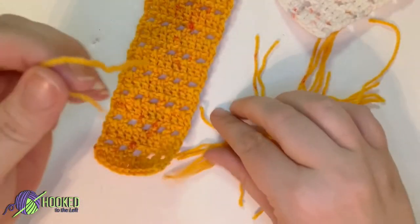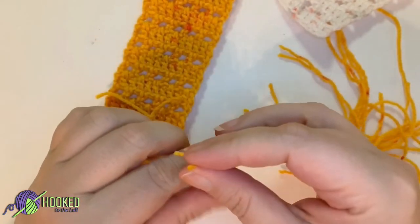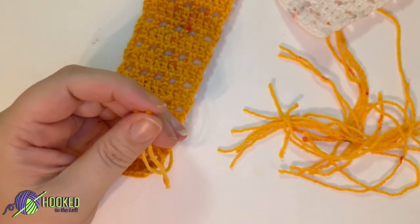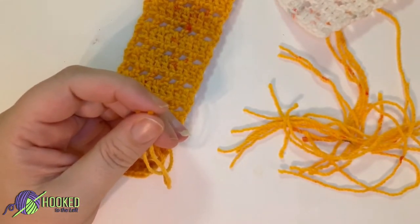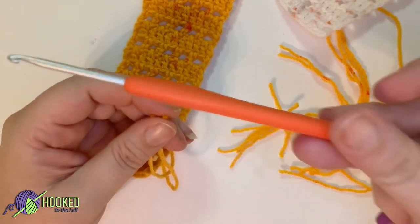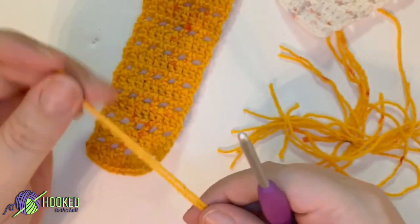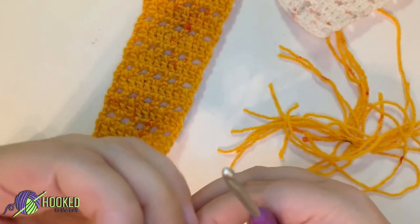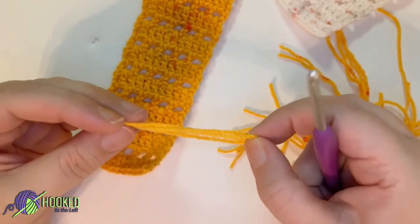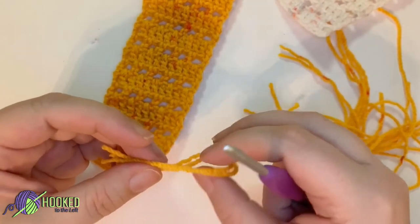Let's go ahead and make some tassels — I'm not going to do them all with you but we're going to do a couple together. What I like to do whenever I'm creating tassels is get a bigger yarn hook. We've been using the 3.25 millimeter hook and I'm going to use a 4 millimeter hook just to help me with the tassels. You don't have to do that, it's not necessary, but I do like to.